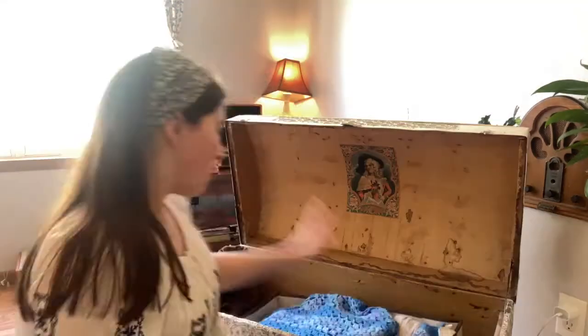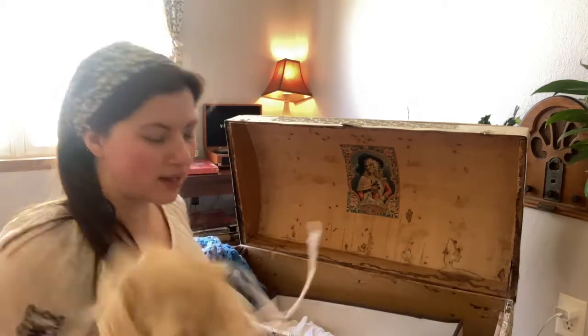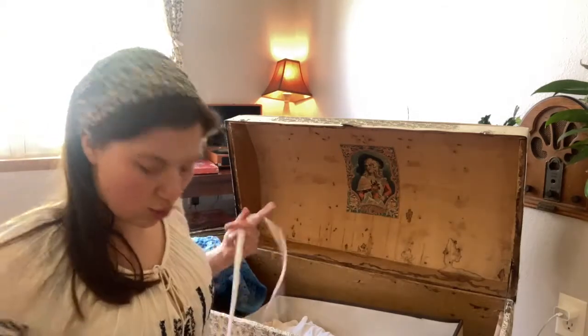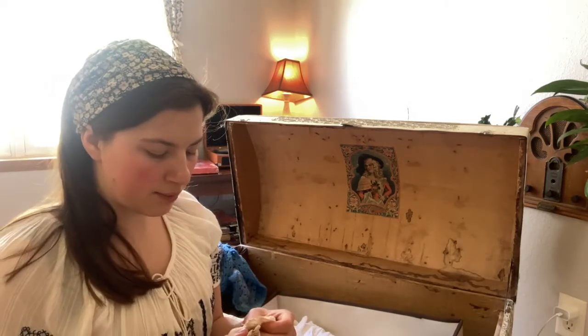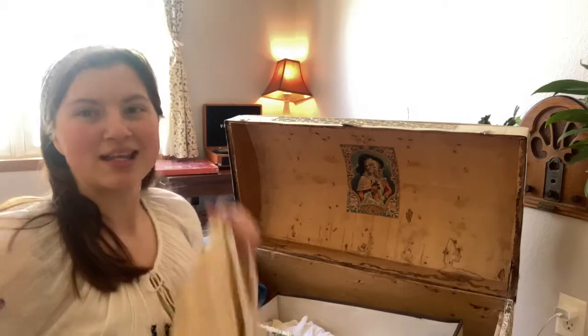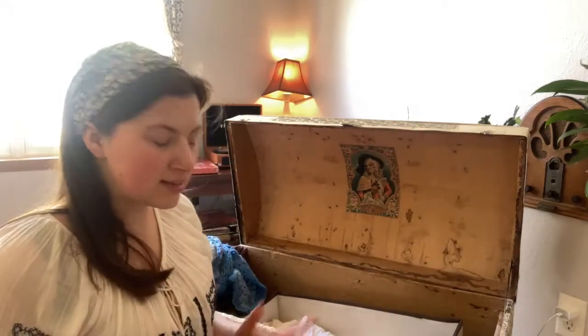First off, let's admire this amazing trunk — I love it. Let's open it up and look through my wardrobe. Here is my big and only petticoat. It's being tied with ties that go around twice, and the issue is sometimes it'll fall down a little bit and I end up dragging or stepping on it. I decided I might put three hooks and eyes to make a hook-and-eye closure to keep it more stable on my waist when I'm moving around.